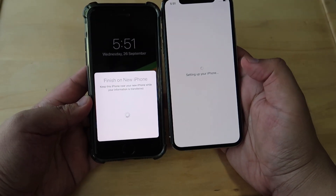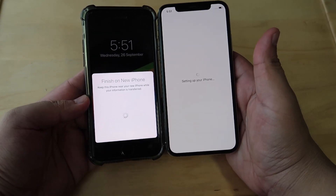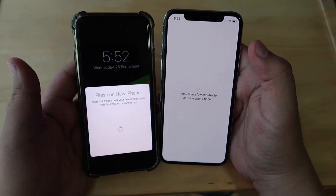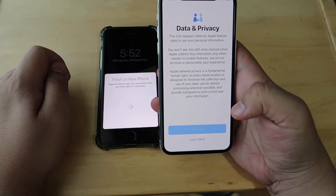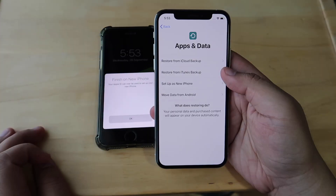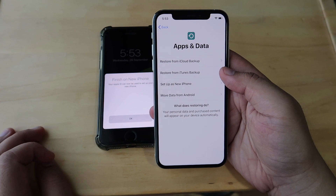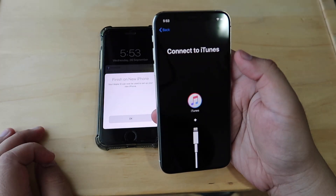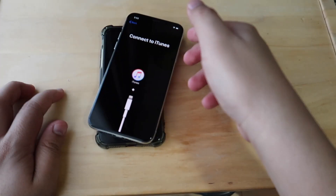It will sync up the necessary settings to your new iPhone. You'll notice that your Wi-Fi connectivity will be updated and connected. After that, just click continue and skip the Face ID setup. Once you see this screen, make sure to choose 'Restore from iTunes Backup.' It will then ask you to connect your phone to iTunes.